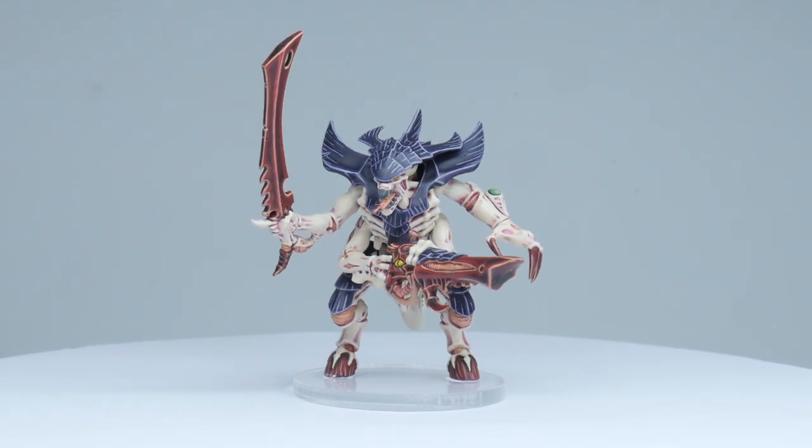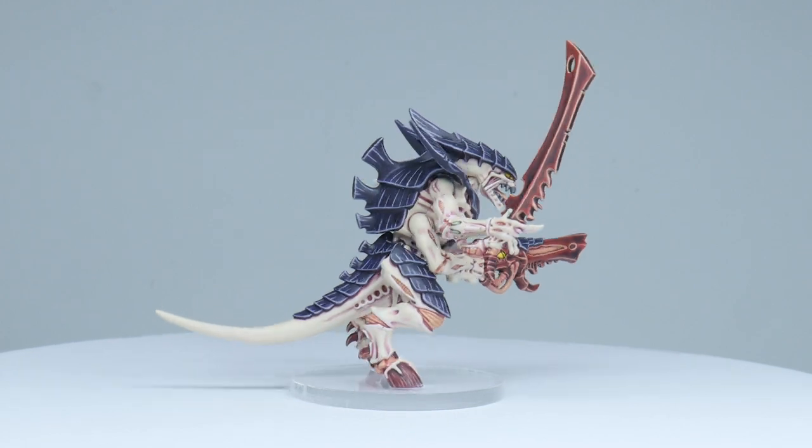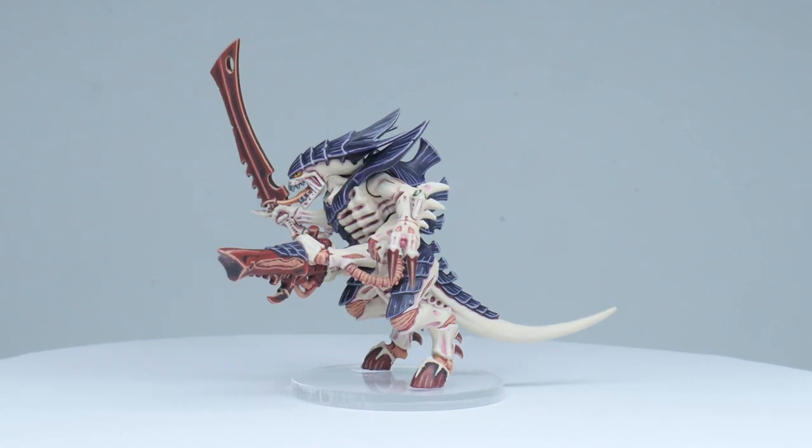A Leviathan Tyranid Warrior is now finished, and I hope I've been able to give you the confidence and knowledge to go away and paint your own. I've got plenty of other tutorials on the channel, so make sure you go ahead and check all those out as well.